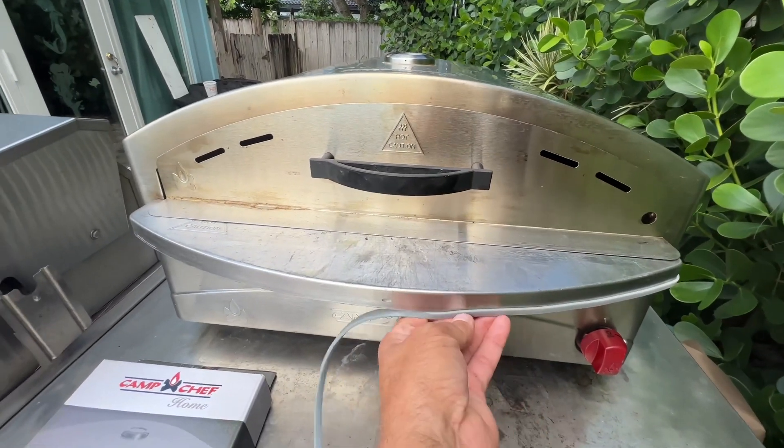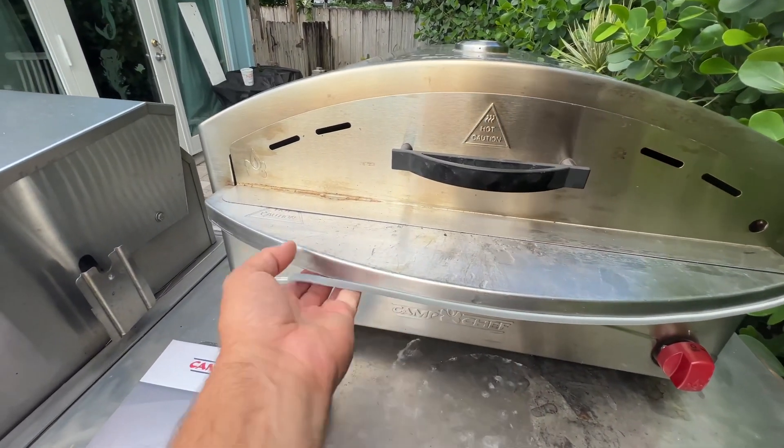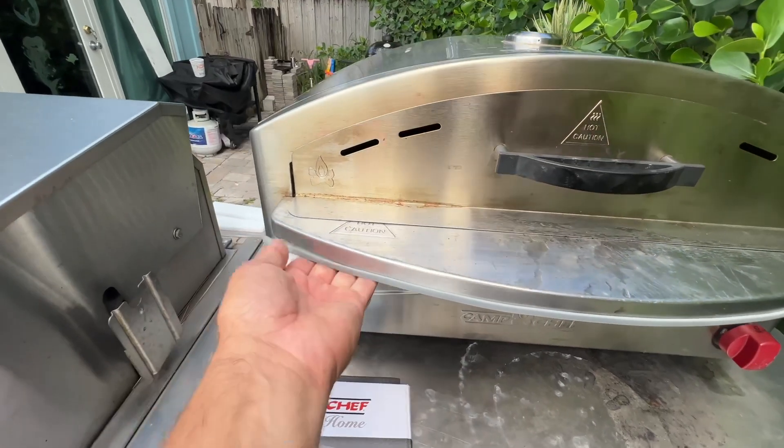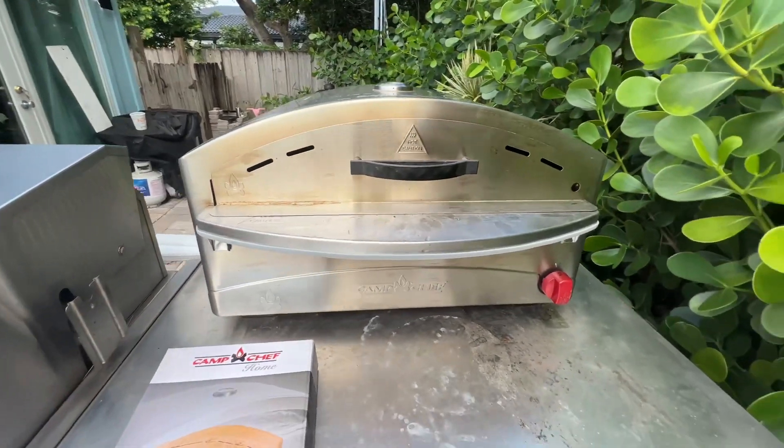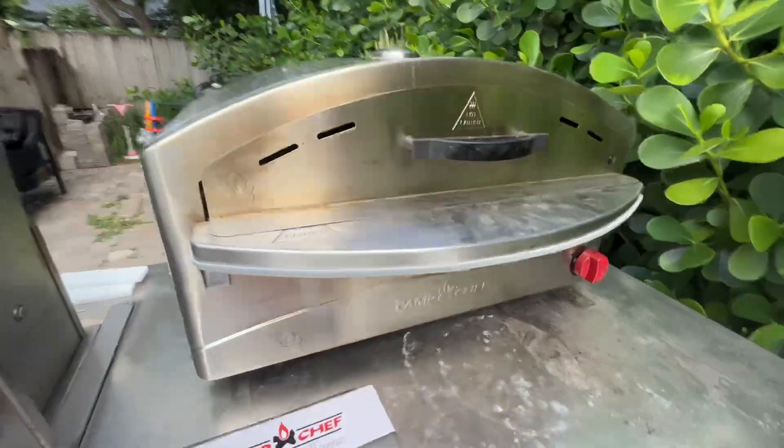Look at that. Anyhow, the oven's great. If you like a beginner oven, something that you're not going to burn your stuff with, this is the one.